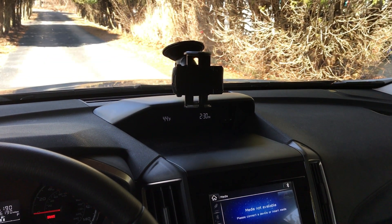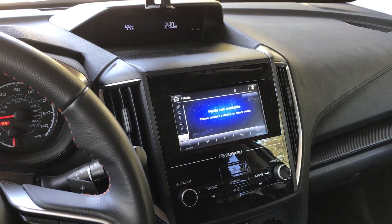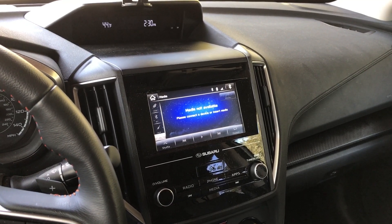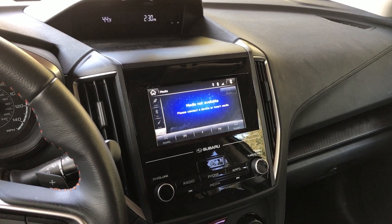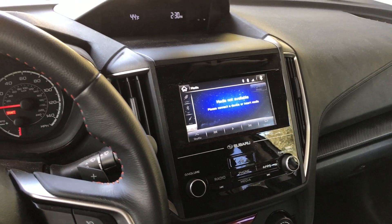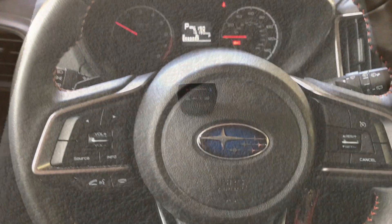There's a little bit more information up there — I have the temperature and time, and the media center for CarPlay and whatnot. I don't think there's a capability in the current firmware to get into engine parameters or display any of that stuff. But regardless, I found that the Ultra Gauge Blue is the solution to my needs.